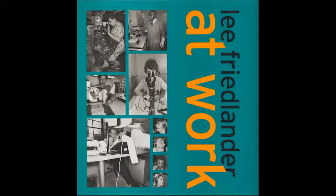These monographs capture a range of subject types such as landscapes, nudes, and portraits.